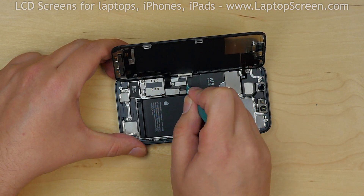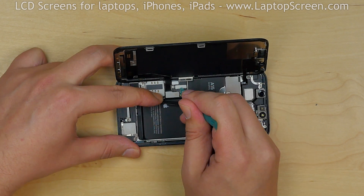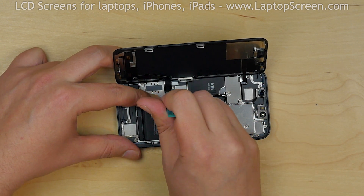To prevent a short circuit, disconnect the battery connector. Using the same plastic pick, open the LCD connector.